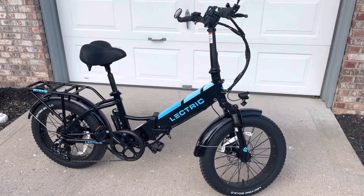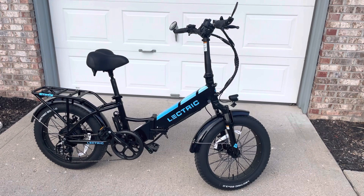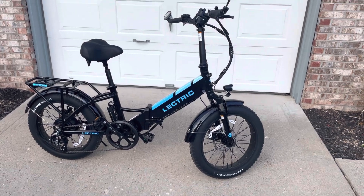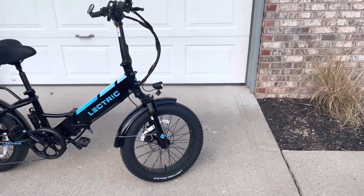It's a nice quality bike — about 70 pounds, so it's put together very well. Very nicely built with metal fenders. It's not cheap at all when you look at the structure and the way it's built.